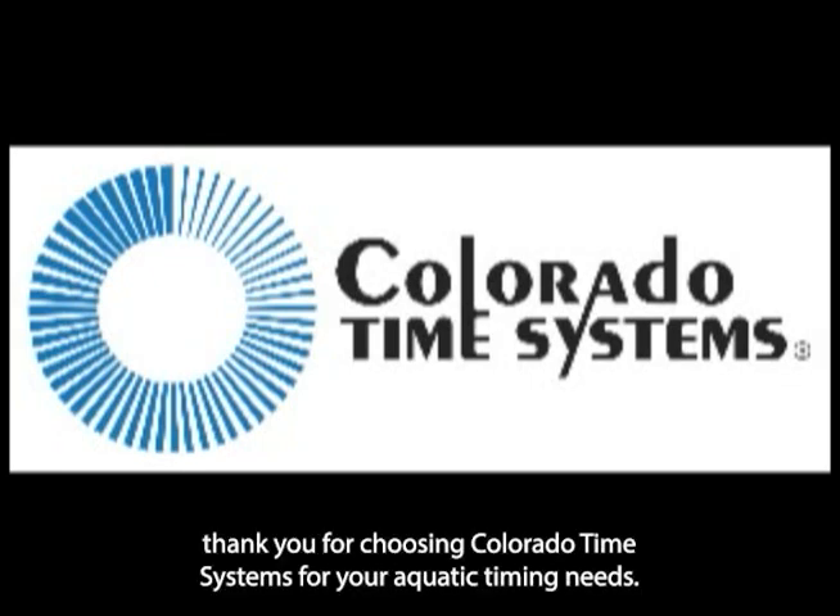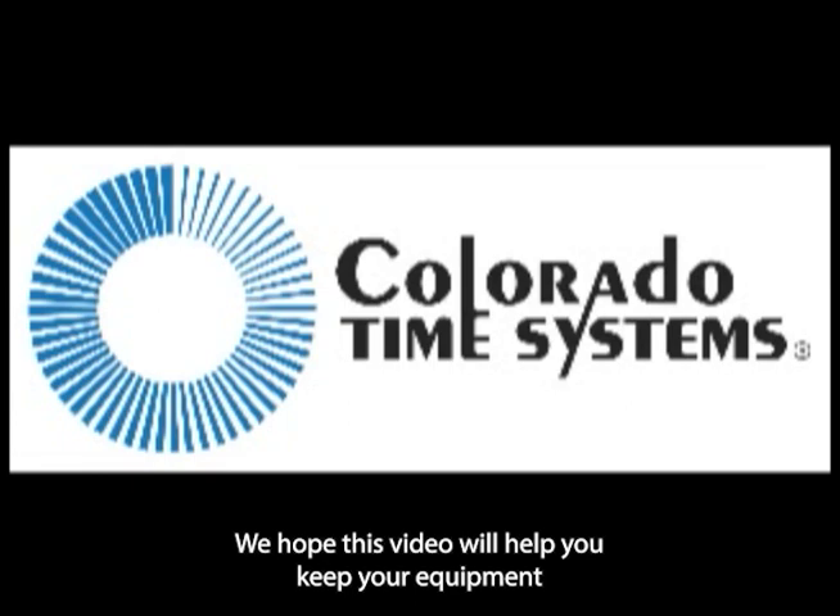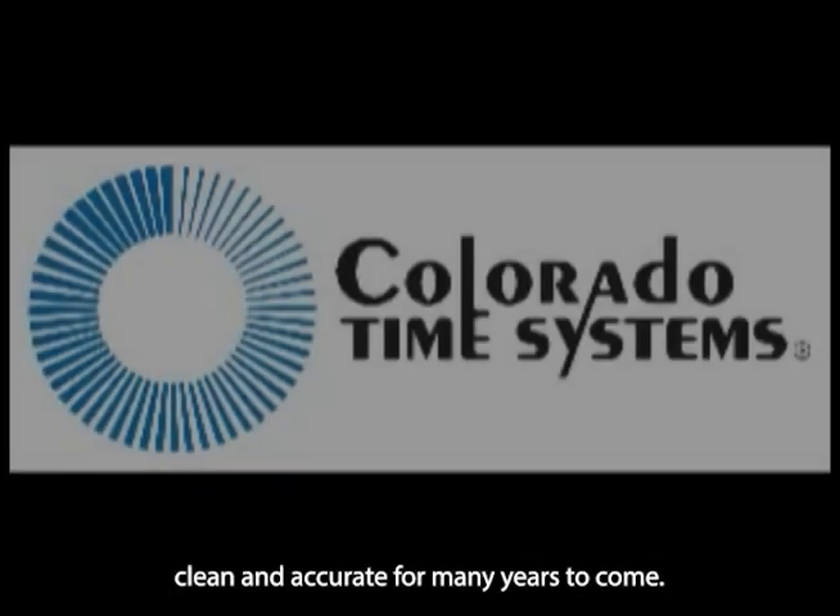Hello and thank you for choosing Colorado Time Systems for your aquatic timing needs. We hope this video will help you keep your equipment clean and accurate for many years to come.